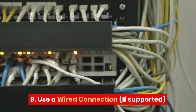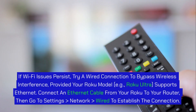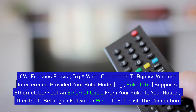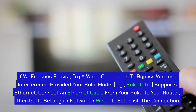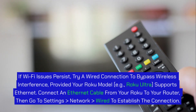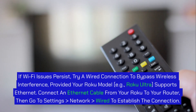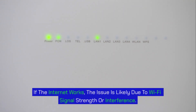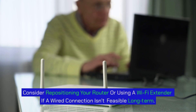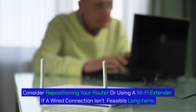Step 8: Use a wired connection, if supported. If Wi-Fi issues persist, try a wired connection to bypass wireless interference, provided your Roku model (e.g., Roku Ultra) supports Ethernet. Connect an Ethernet cable from your Roku to your router, then go to Settings > Network > Wired to establish the connection. If the internet works, the issue is likely due to Wi-Fi signal strength or interference. Consider repositioning your router or using a Wi-Fi extender if a wired connection isn't feasible long term.